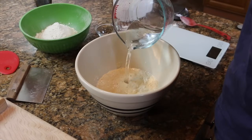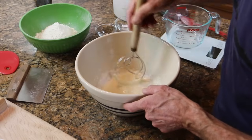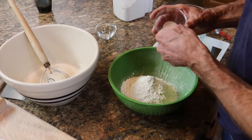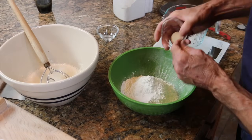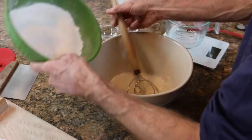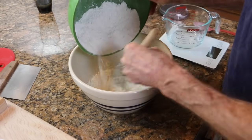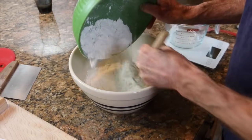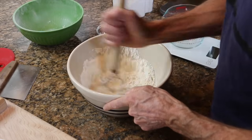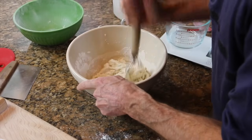To the poolish, we add 140 grams of warm water. Then the dry ingredients, which consists of 300 grams of all-purpose flour, 5 grams of salt, and a gram of instant yeast. And we're going to mix this just until the flour is incorporated and all the ingredients come together.